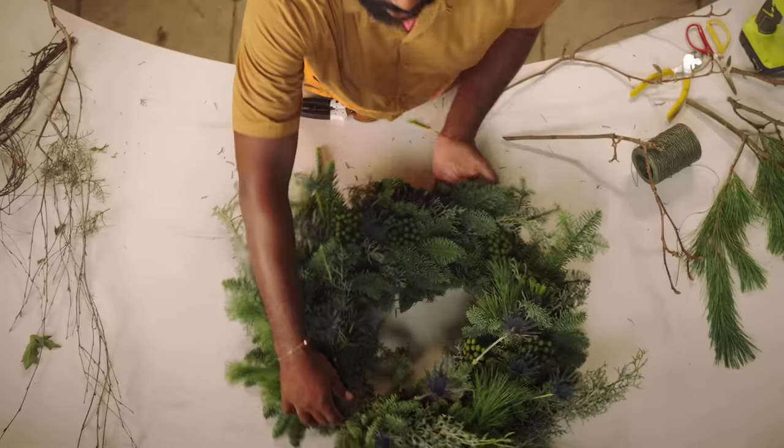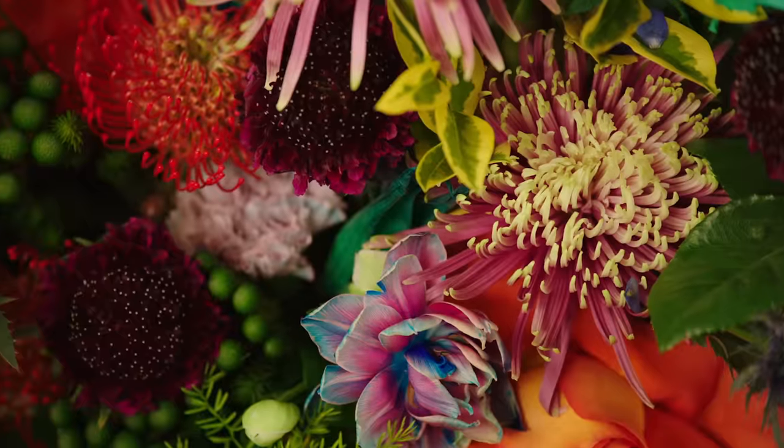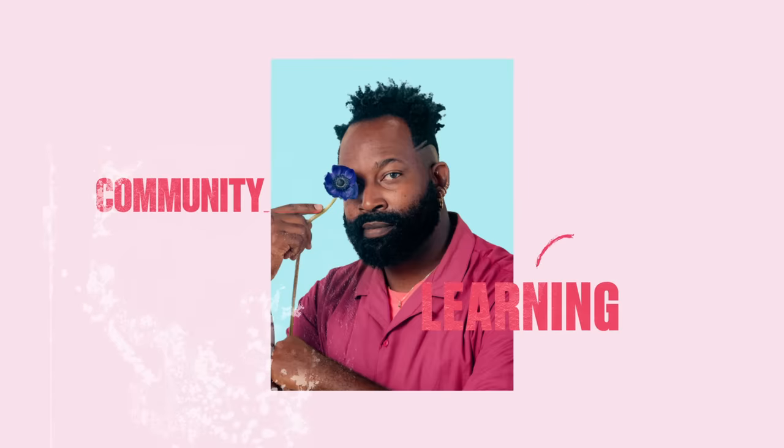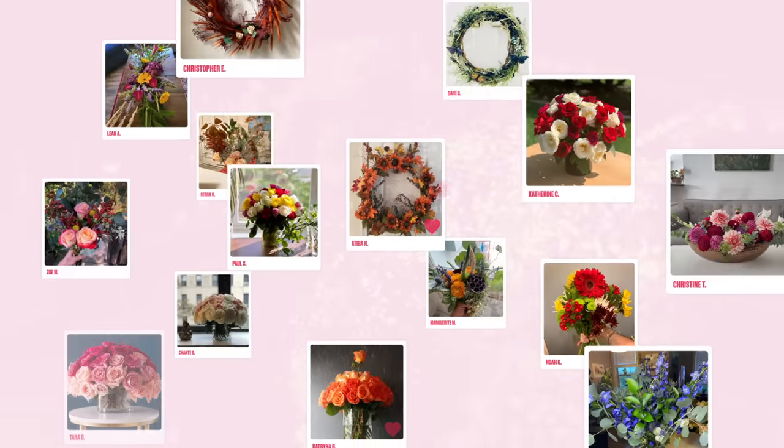I'm going to make sure that you have everything you need to unlock your creative voice. And the community you're learning with is here to help — they're going to send you all the love and all the support you need to bring your signature style to life.